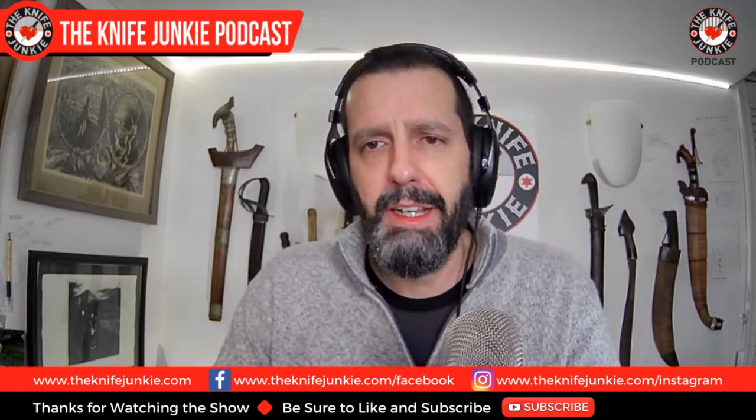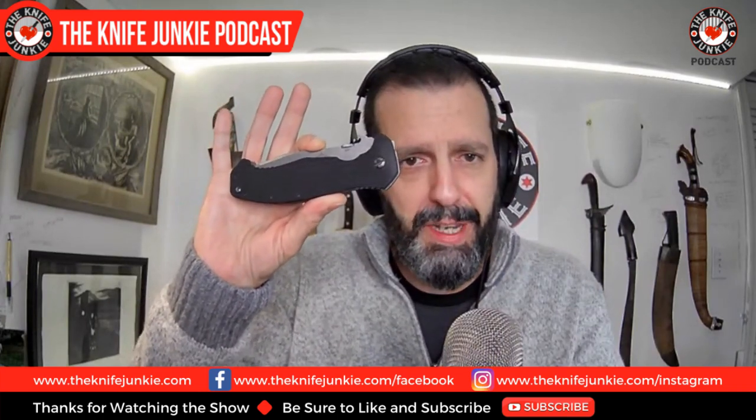Speaking of viewers and generosity, thanks again to the gentleman who gave me this. He never wanted to be named, but thank you, sir — you know who you are. I want to thank two new patrons, two new gentlemen junkies: John Ladner and Martin Gamboa. Thank you both gentlemen. Over this past week they pledged to become gentlemen junkies on the Patreon page here for the Knife Junkie, which is at the $10 per month level. They'll get stickers, get their names mentioned, and also get put into the monthly knife giveaway.